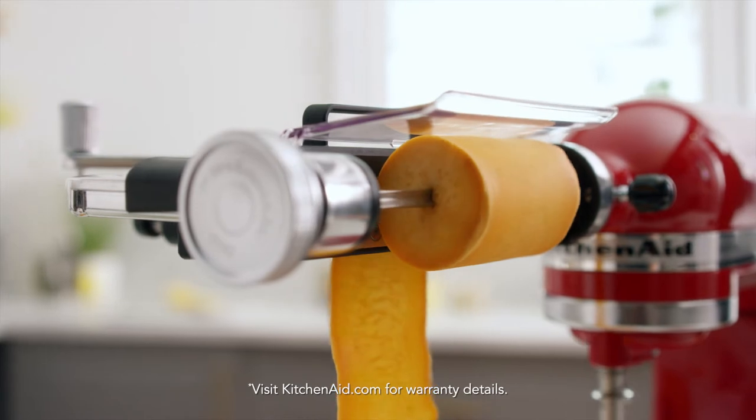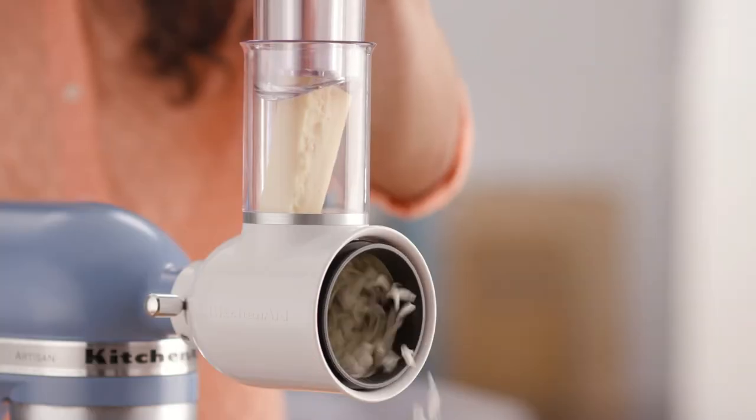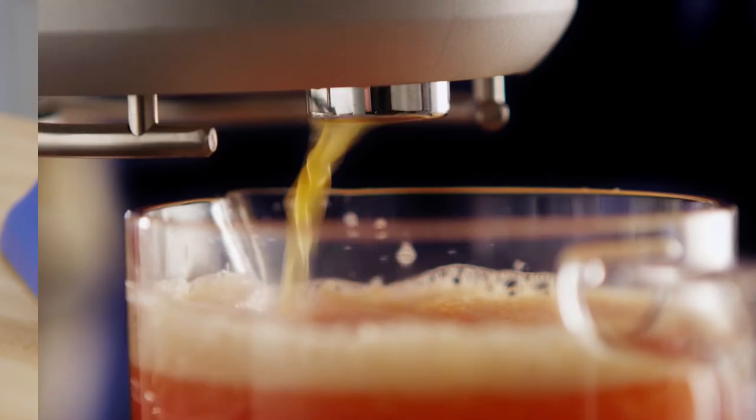Choose from a vegetable sheet cutter, spiralizer with peel, corn, slice, fresh prep, slicer, shredder, one of our great food processor options, or the slow juicer attachment.